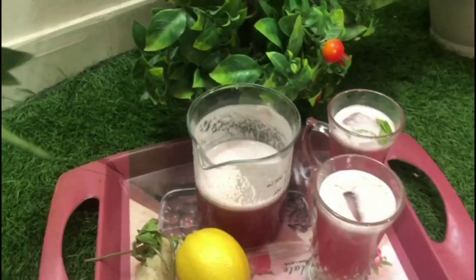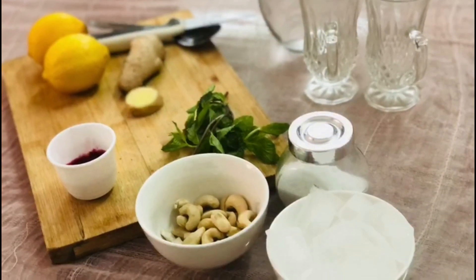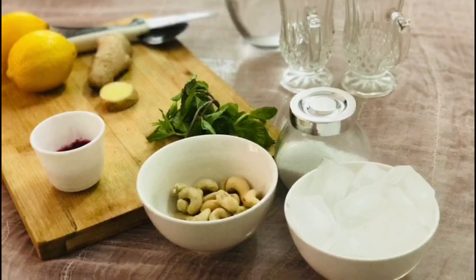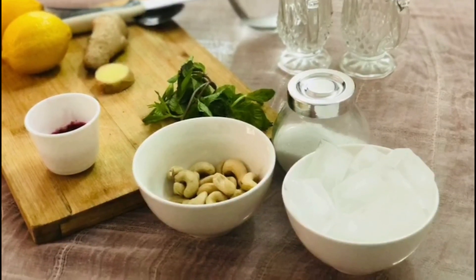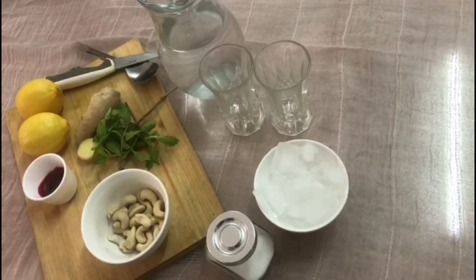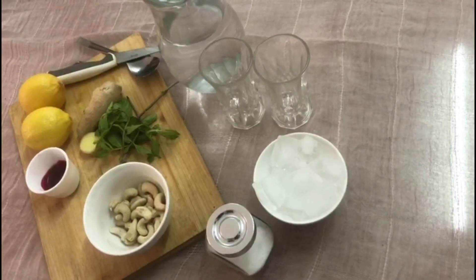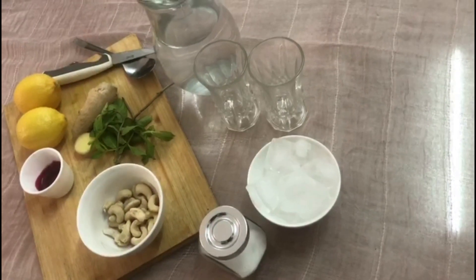We mix the beetroot a bit and start with it. The beetroot is then poured and kept in the fridge. We will freeze it — we will make ice cubes in the freezer.